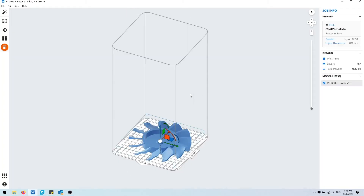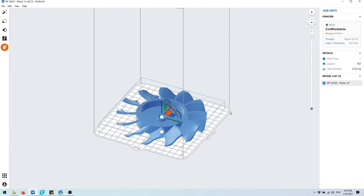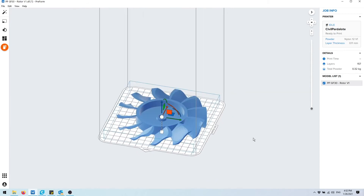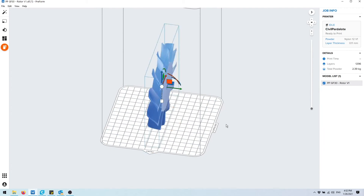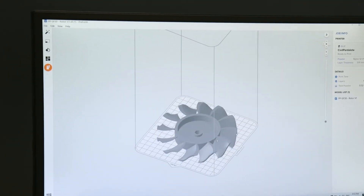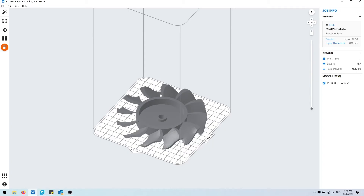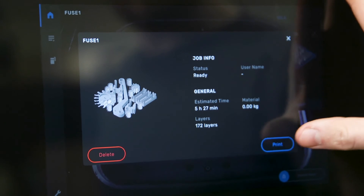If it says to repair, make sure you repair it. In this case we have this propeller and you want to make sure to put it flat like it is right here instead of upright, because that configuration will use a little bit less powder. Once you're all done you'll be able to preview your slice and then send it over to your printer. Then go over to the printer and hit print.